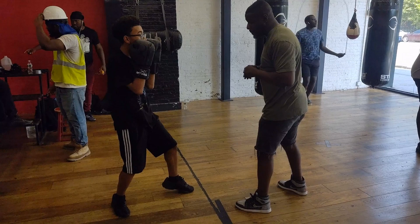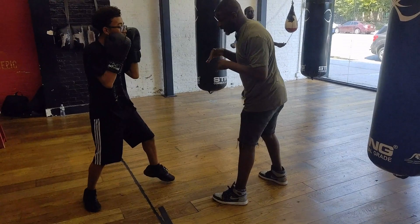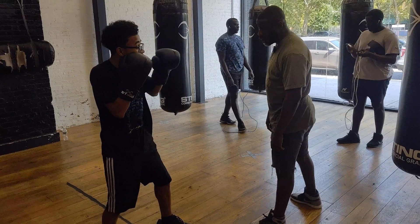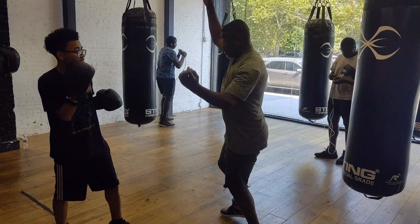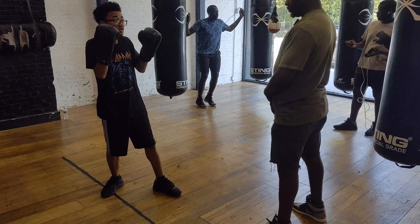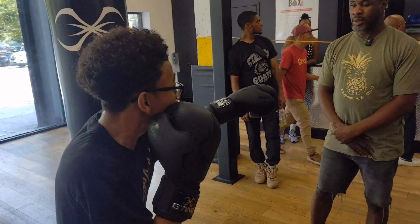Jab jab, uppercut right. Little bit better. Focus. Jab jab, hands up on your face, jab jab, uppercut right — what's up? What's all that? You're falling all around. I don't know what you're doing that for. You the one doing this — so I thought you knew.